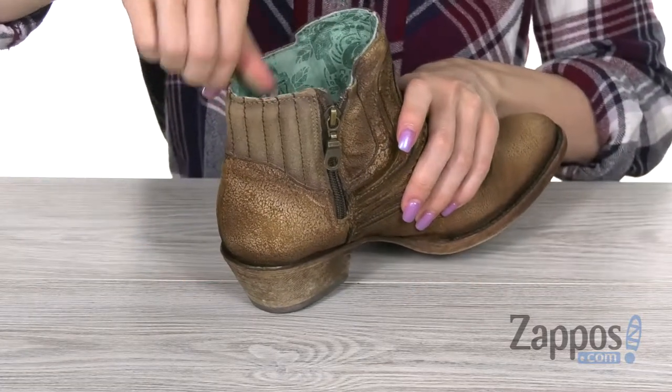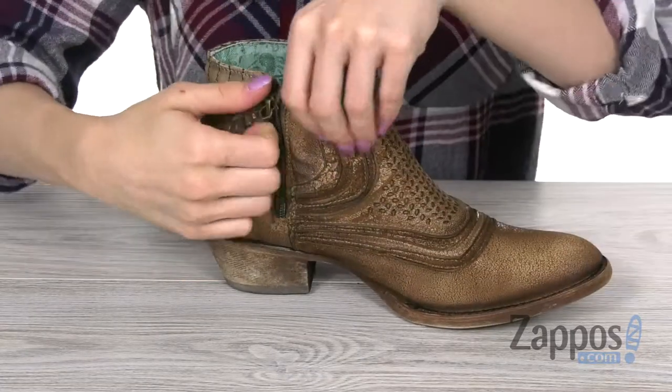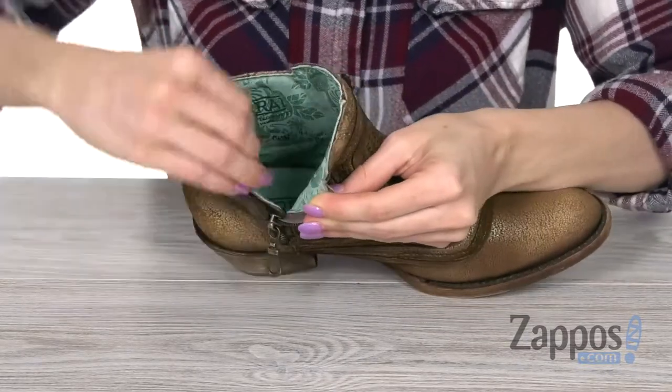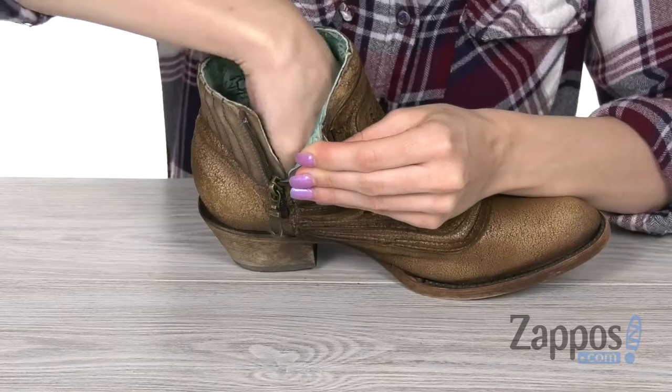And plush little cushion panels here in the back. On the inside, you're gonna find a printed leather lining for comfort and style, as well as a padded footbed.